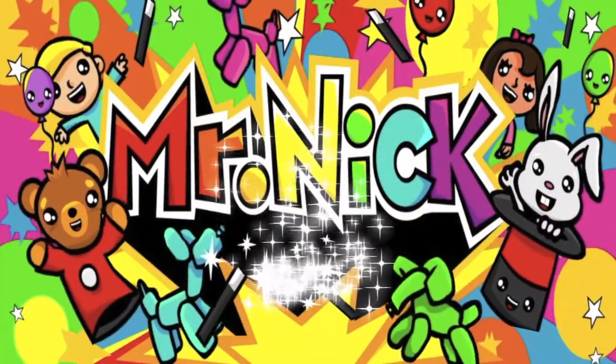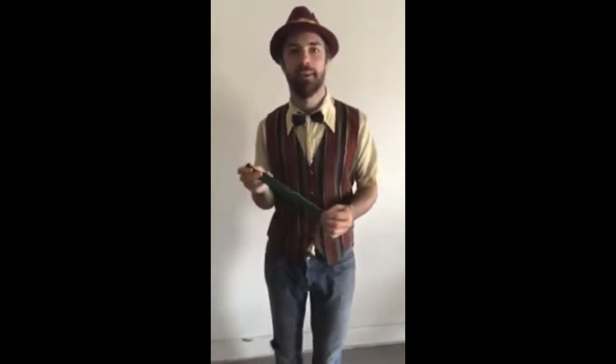Hip hip hooray, Mr. Nick is here! Hey, it's Mr. Nick with LAClown.com.